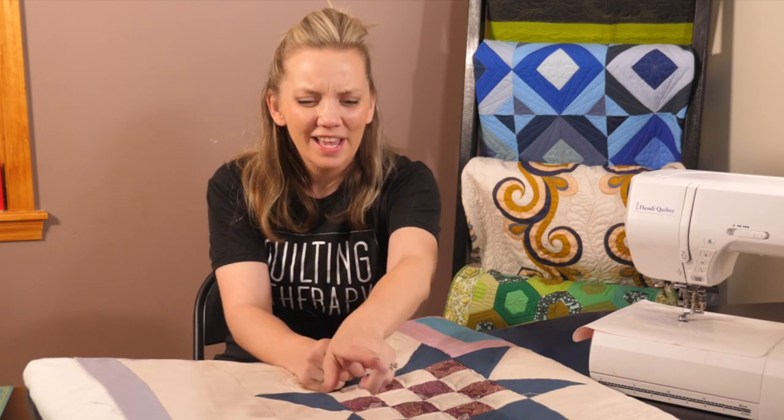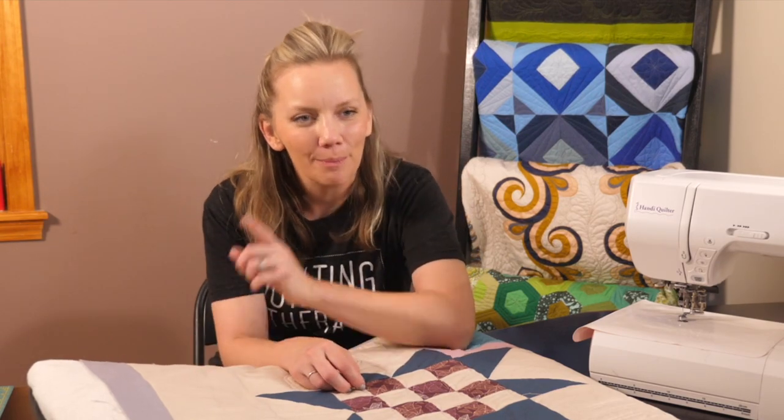See, that wasn't so hard, right? Now that you've seen how to do it on a sewing machine, let's just take a brief look at it on a long arm. It's not any harder on a long arm, but the hand position will be just a little different.